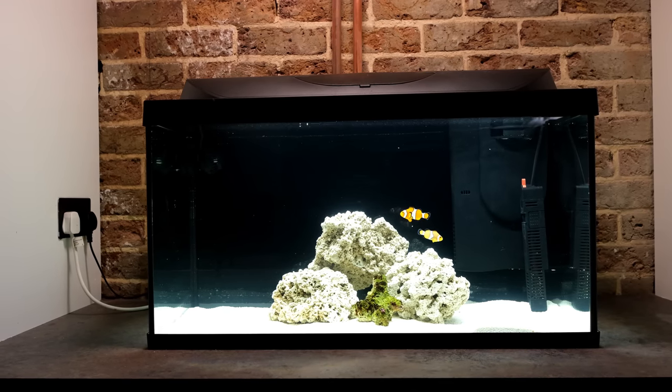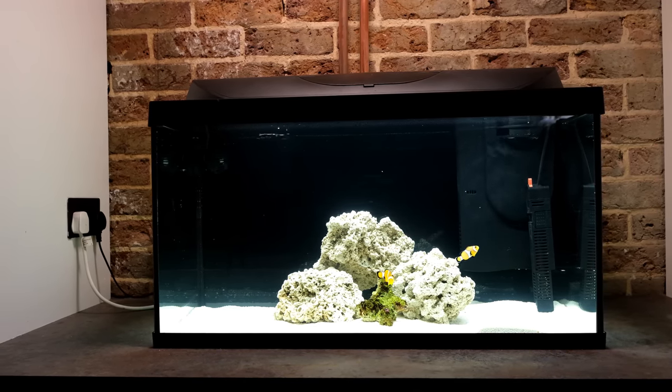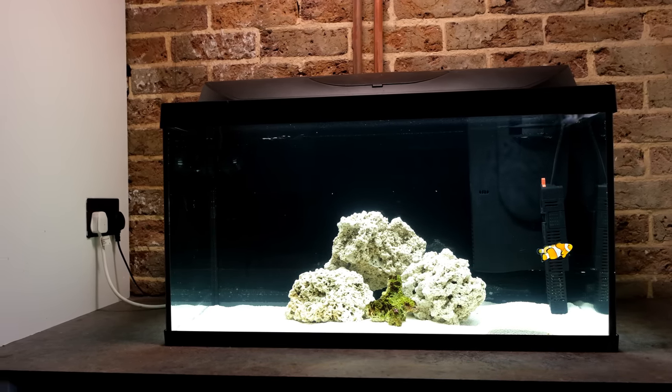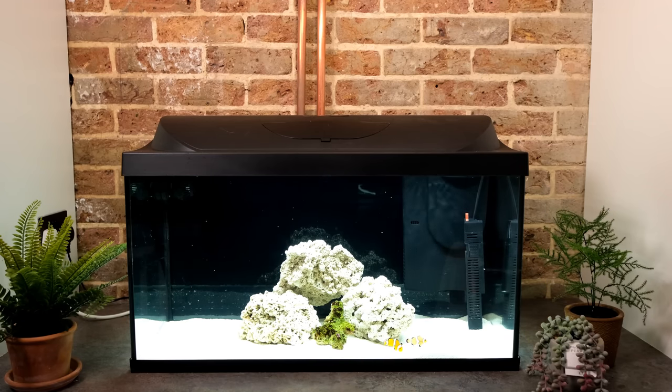In part one, I showed you how to set up a simple saltwater aquarium for just $182 or £182. And that setup is not only affordable, like an IKEA bedroom, it is also designed to be modular, so you can easily upgrade it as you progress in the hobby instead of having to buy a whole new tank.